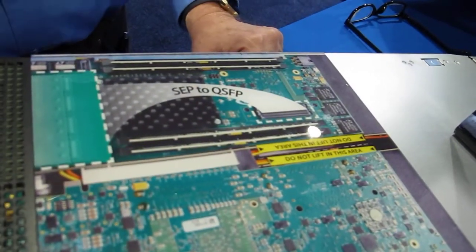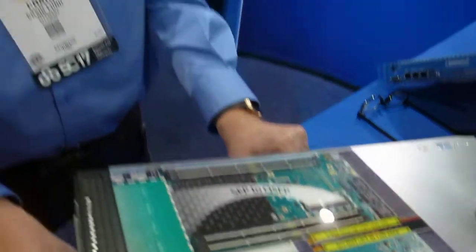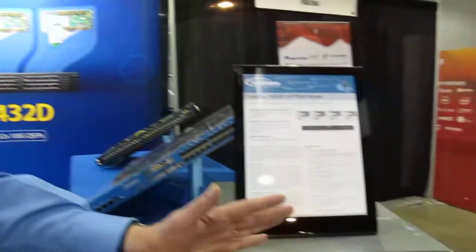We've done a whole lot of testing to validate that the power, which was designed for GPU — which can be pretty demanding — is just fine. And so it's the only way we know of to get real dense FPGA compute where you actually need to cluster the things together.